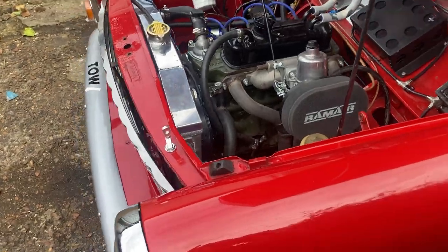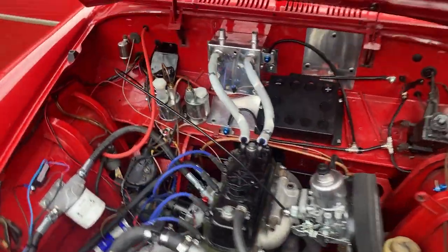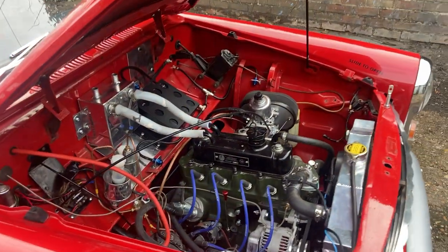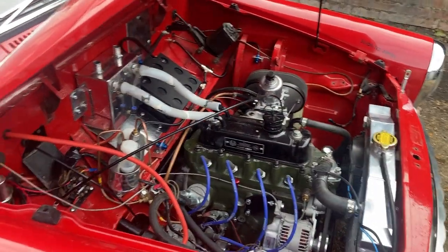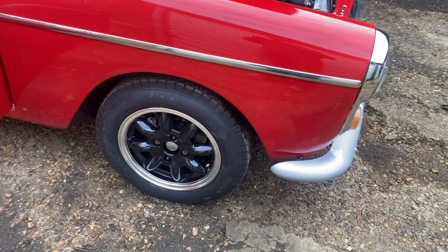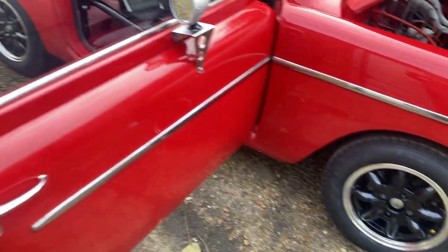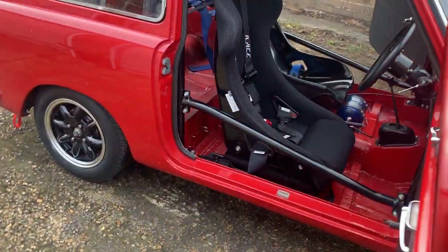As you can see, this one's got an aluminium radiator, lightweight battery, breather tank — all the normal stuff you'll need for race cars. Runs on 5x13 alloys with 450/13 L-section Dunlop tyres, which are mandatory for the series.